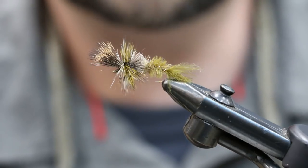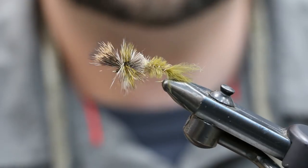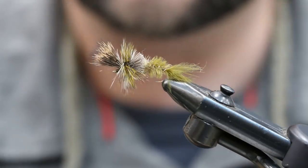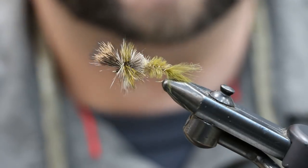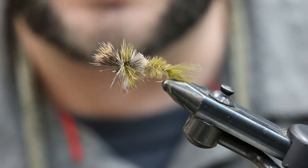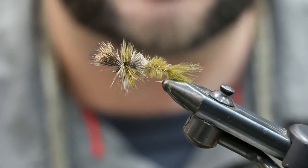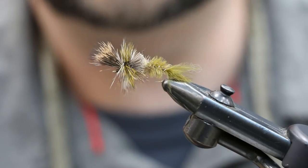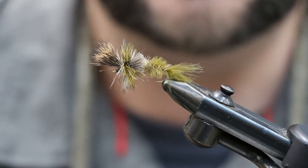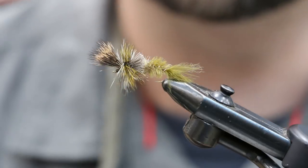Tyler at North 40 Fly Shop in Coeur d'Alene with the last fly of our three-part series — the green drake. This is the Quigley Cripple green drake, a style that's been around a long time and is a fantastic pattern to fish during the green drake hatch. There are times when you get stillborn nymphs coming up to the surface trying to emerge and getting stuck in the surface film.